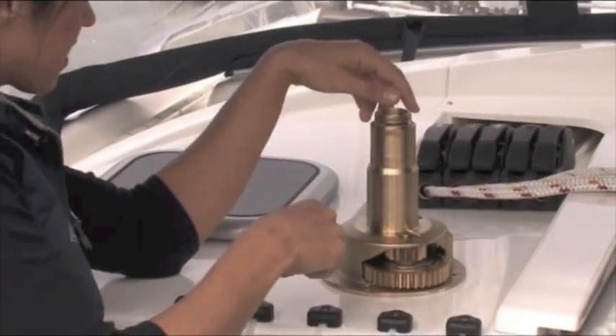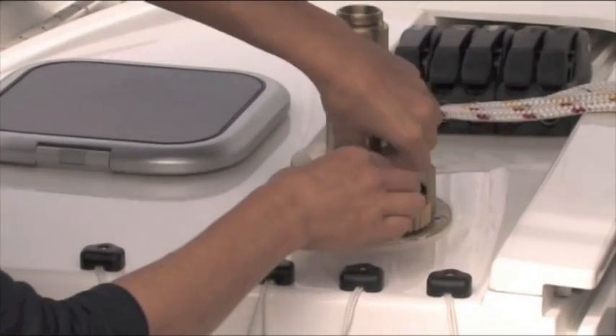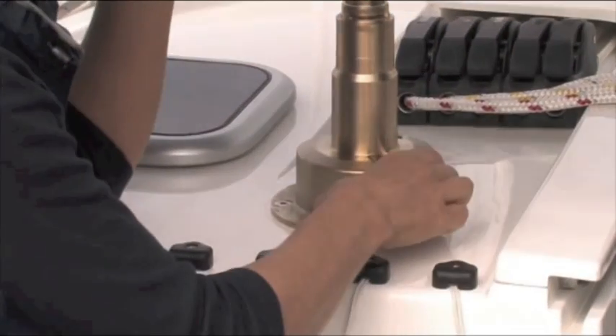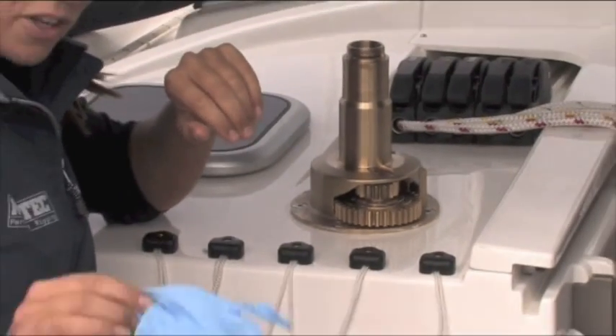We've got two gears — the larger gear and the smaller gear — so it's a two-gear winch. Pull that out; I'm just putting my fingernail underneath there, but you may want to use a screwdriver. This winch is in fabulous condition, it's pretty clean, but if you've left your winch servicing too long you might consider wearing a pair of gloves.